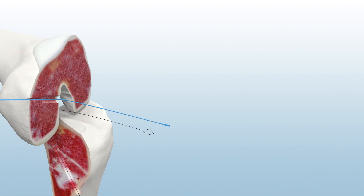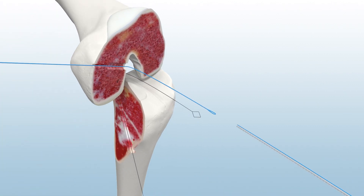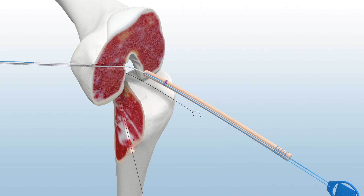To pass the graft, load the Infinity Femoral Adjustable Loop Button's lead and tensioning sutures onto the femoral passing suture. Under direct visualization, pull the lead sutures while removing slack from the tensioning sutures until the button is seated on the lateral femoral cortex.